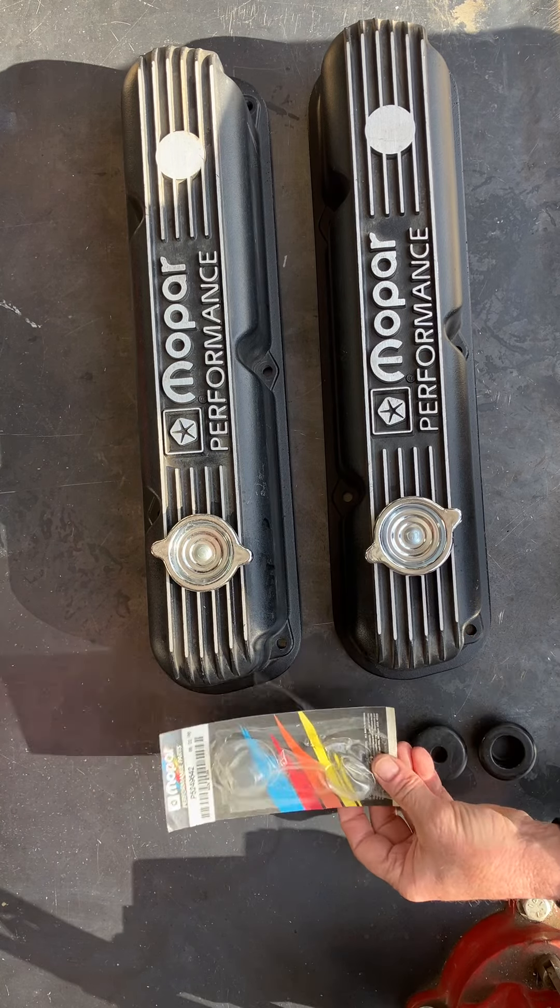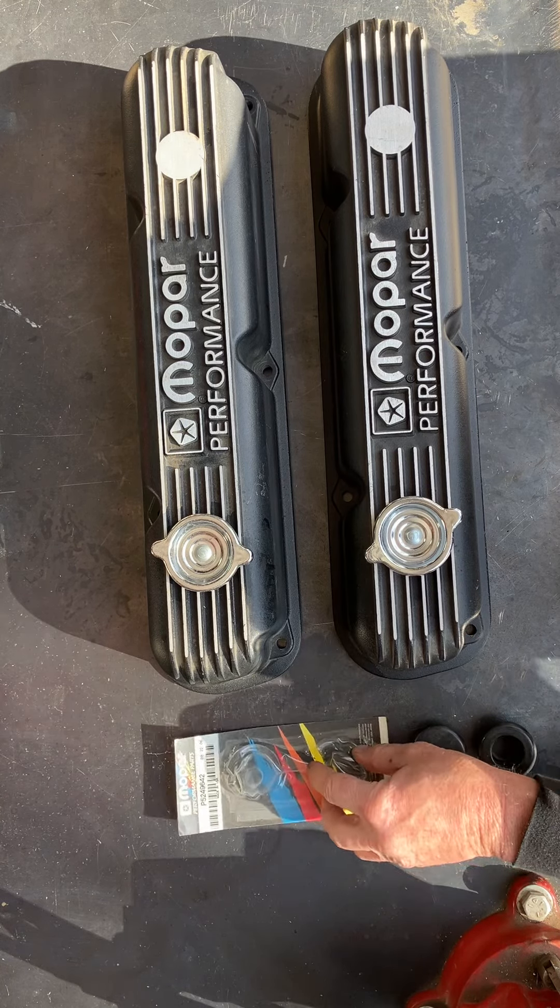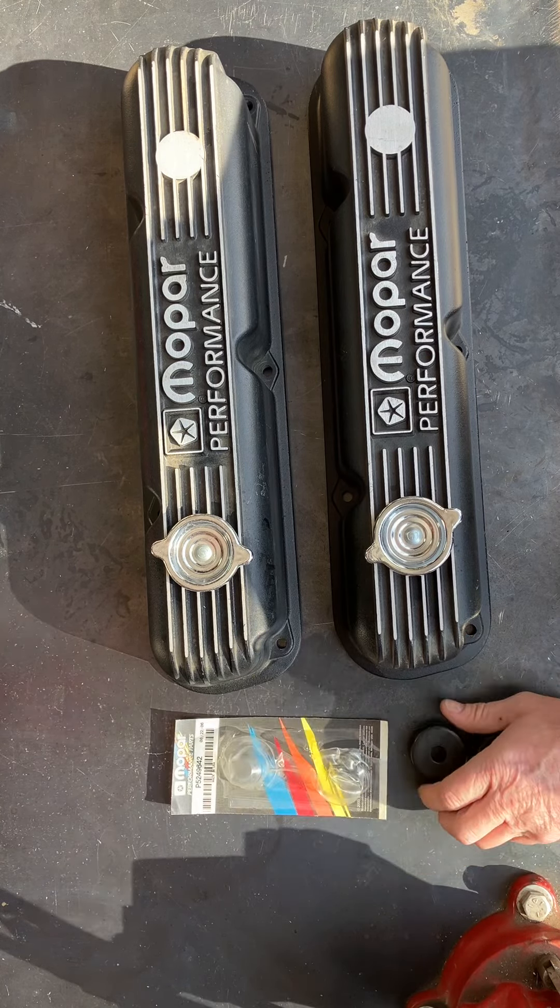Hello, this is Jerry with McKella's Modified Rides. Today we're talking about cast valve covers — whether it's small block or big block, they're the same in design as far as the breather and the fill cap go.